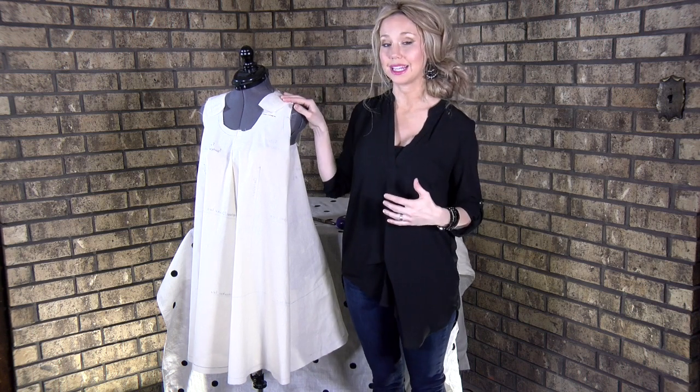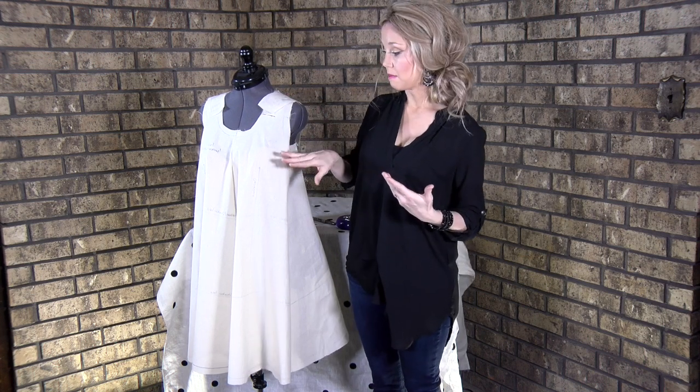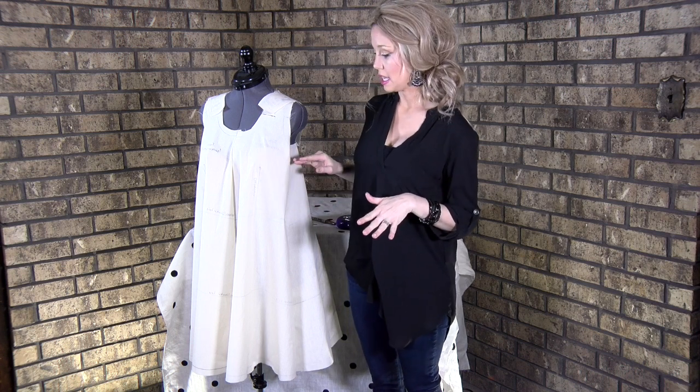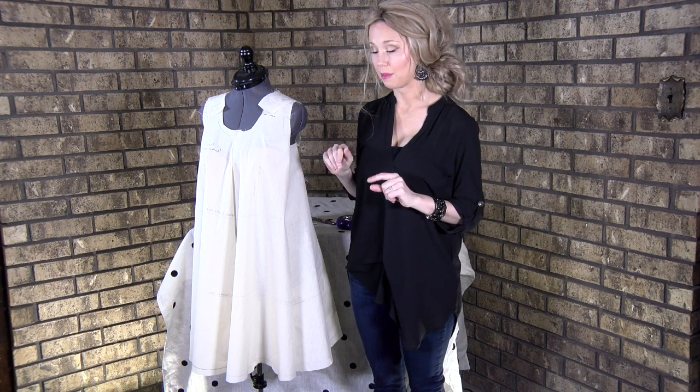This pattern has been made for a size B cup. If, like me, your side seam pushes forward and you're bigger than a B cup, you're going to need to do a full bust adjustment. Usually you'd have darts and cut up the dart, but this dress was specifically picked because it's very simple to adjust — we're not going to cut or do anything complex.